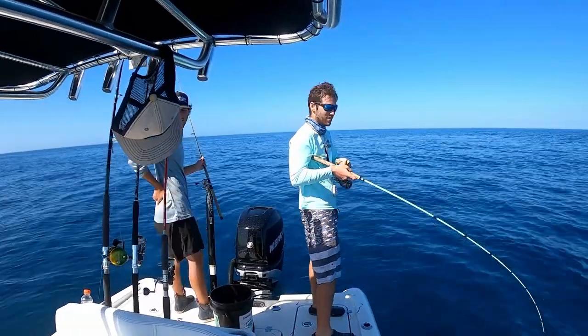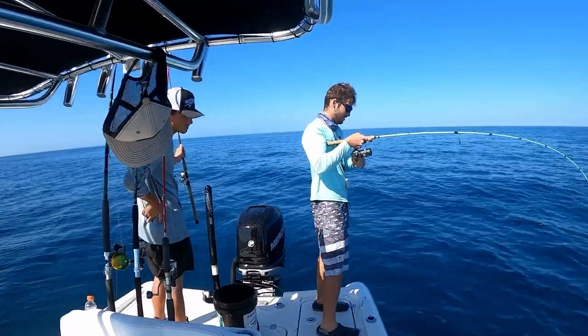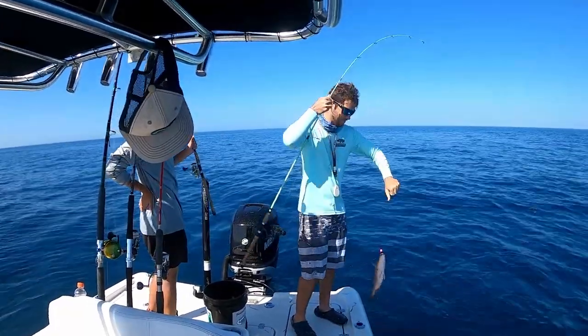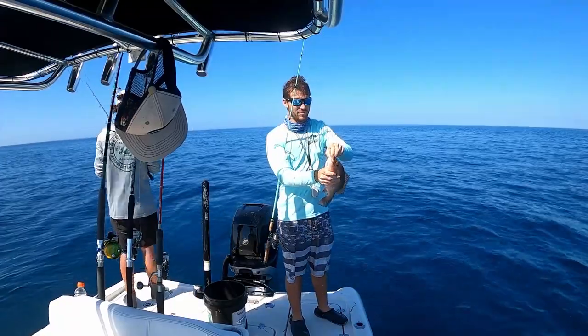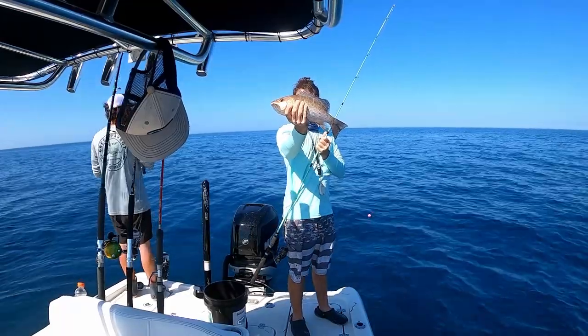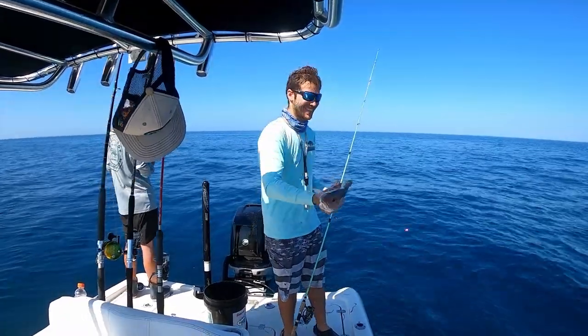Here's that mango — he's fighting weird. Is that a mango? Yeah, that is what's coming up. Mango! You want him? You can let that guy know — he's the lucky one. Here's that mango, he gets lucky.